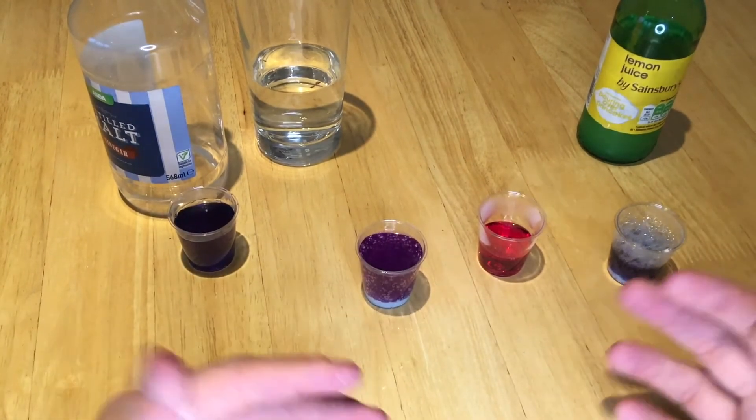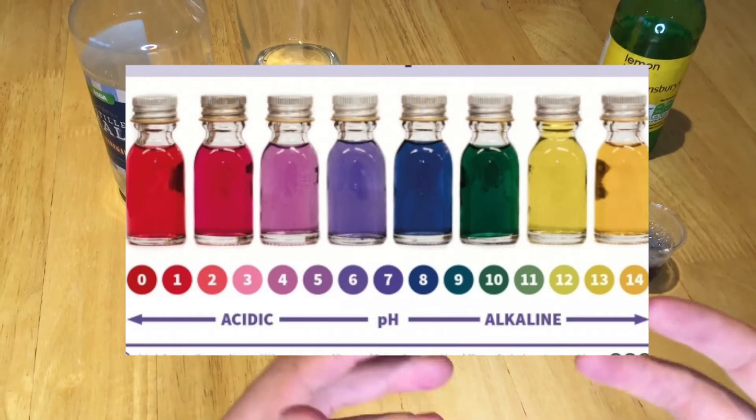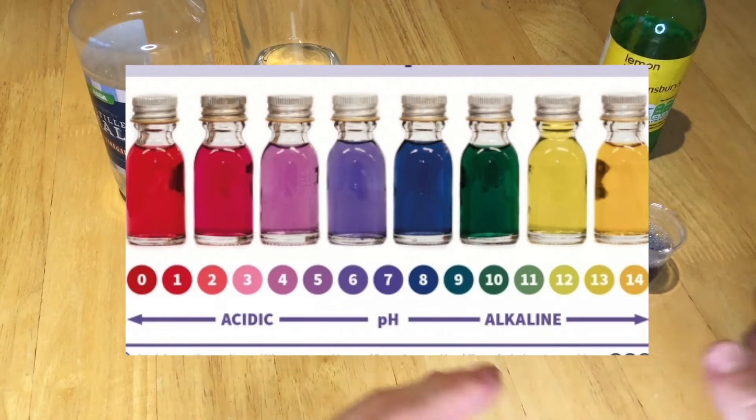So the experiment challenge is: can you make a full rainbow of colours? Because you can use some stronger acids and some stronger alkalis and get even more colours. So we have it — another experiment.